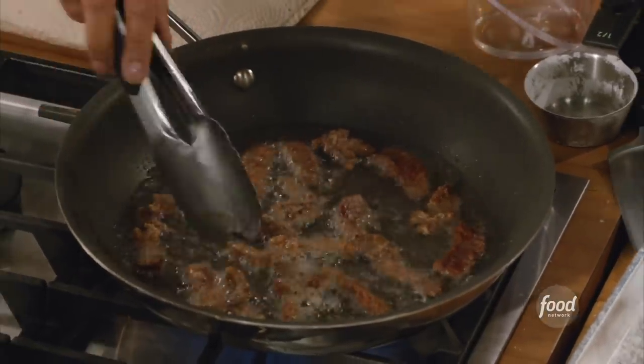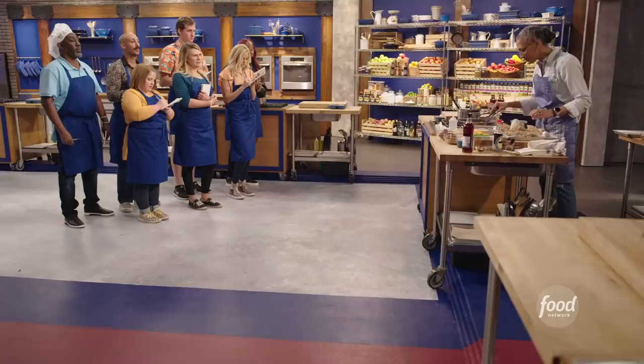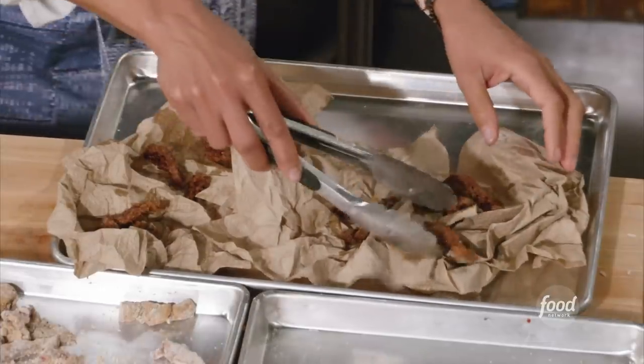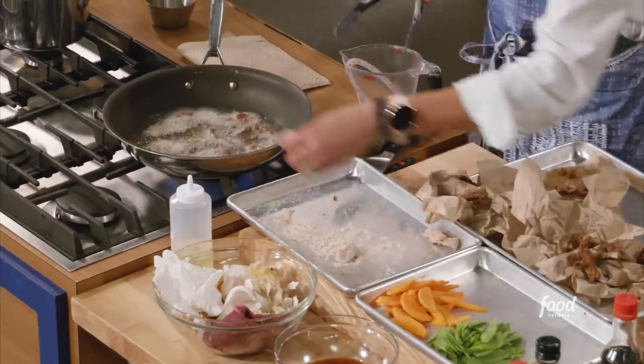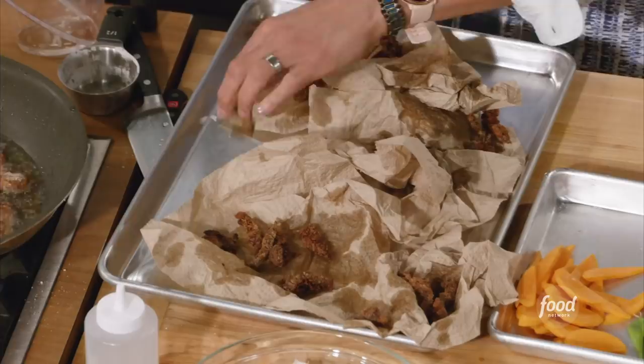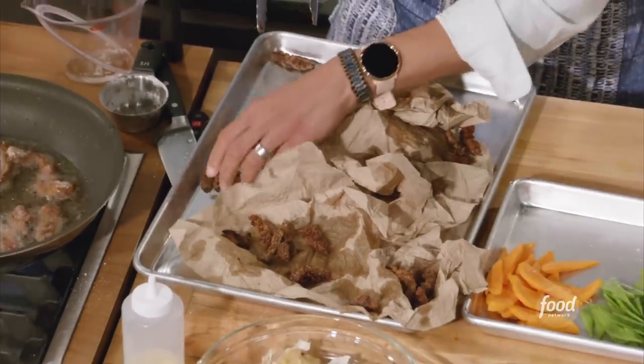You see that brown? Turn those over - look at that crispy, that's what we're looking for. Let's take these out and put them on paper towels for three to four minutes. Once these have strained, you can move them over. You can even hear them - they're still sizzling.